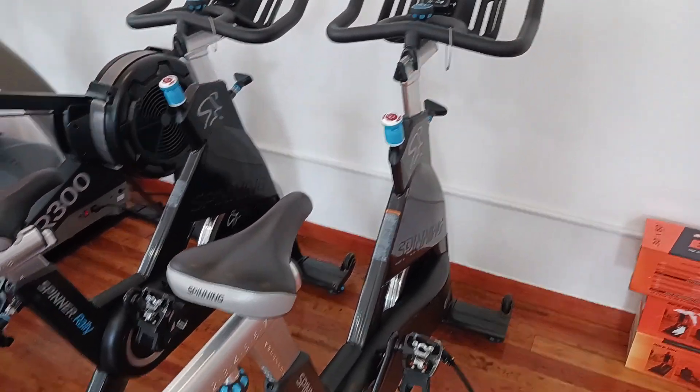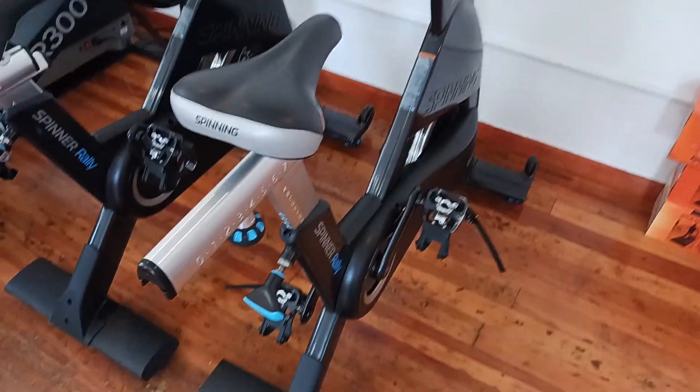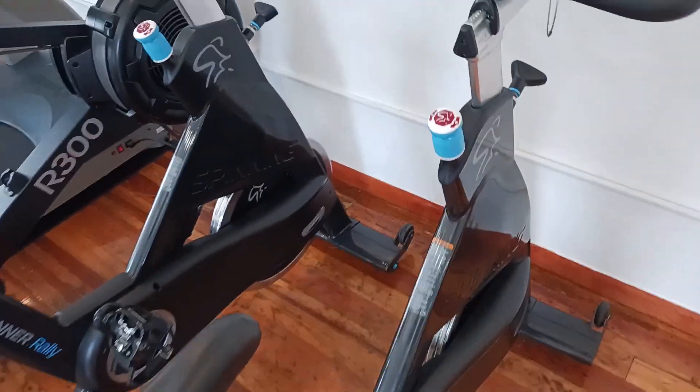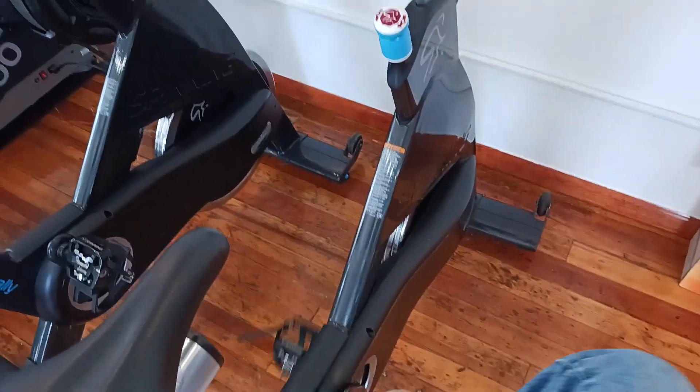These have a 43-pound weighted flywheel. It is a chain-driven bike, so it's a little bit louder when you ride. It's a quiet chain, but you can still definitely hear it — definitely louder than the belt-driven bikes.